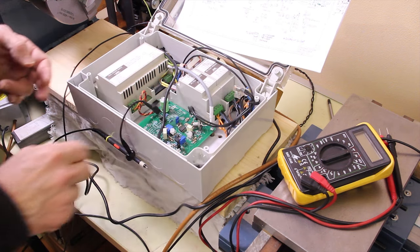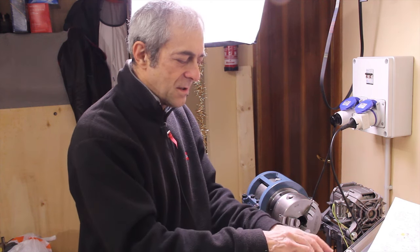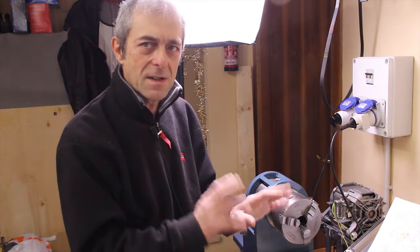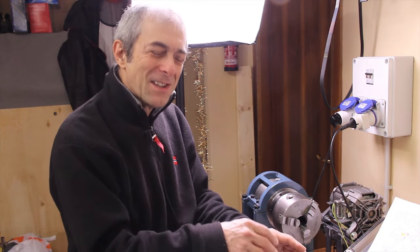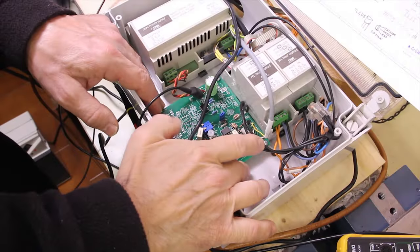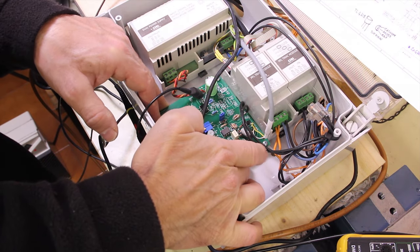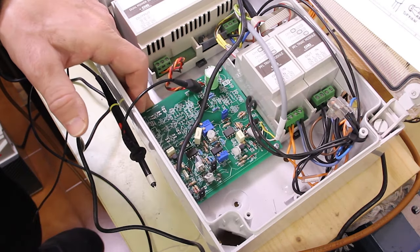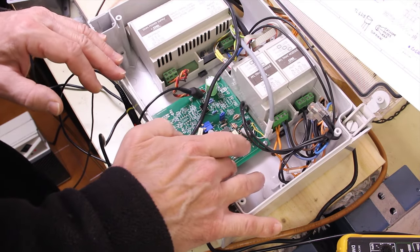Just touching and moving the board a little bit, the motor starts and stops. I already checked the connections of the external cables and everything is okay, so the suspect is on the board - inside the board. Let's troubleshoot this problem in a professional way. Just moving and deforming the board, the problem shows up, and this is typically caused by a faulty contact somewhere in the board.